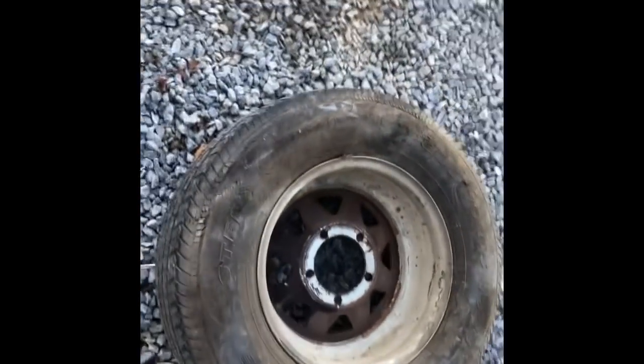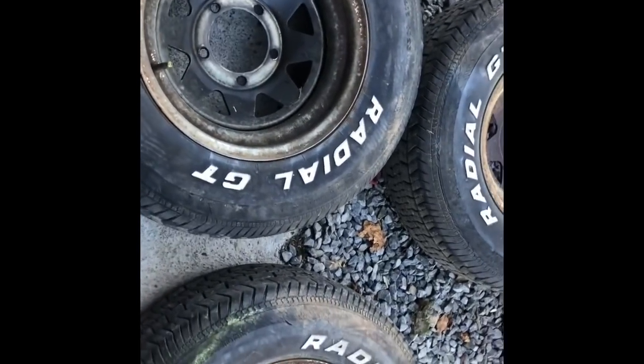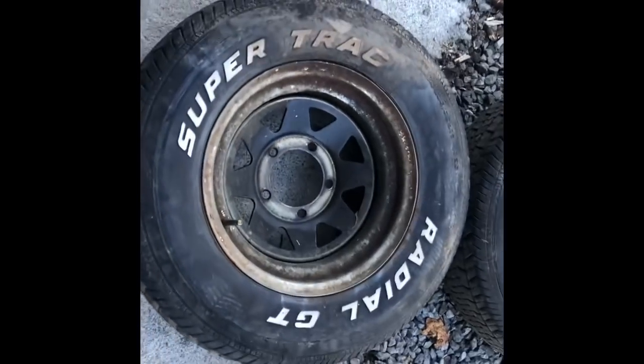We got all the hoops and casings off there, and you can see these tires. I can't believe they hold air, honestly, that all four of them hold air. So now we're going to take it to the tire machine and break them down, and I'm probably going to sand and paint the inside of the bead, because if you leave that rust it's going to leak down.